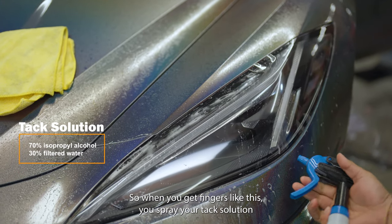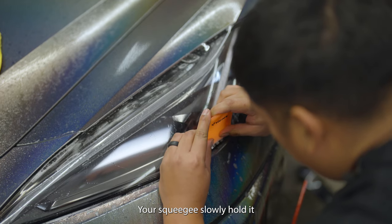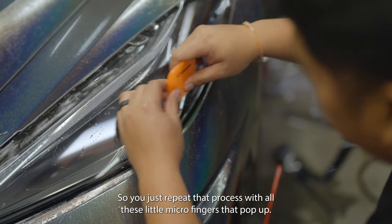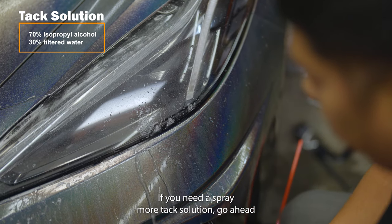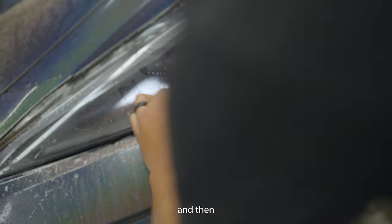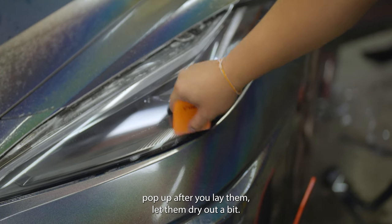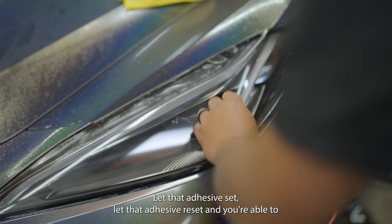When you get fingers — small air pockets — spray your tack solution, take your squeegee, and squeegee slowly. Repeat that process with all the little micro fingers that pop up. If they pop up after you lay them, let them dry out a bit, let the adhesive set and reset, and you'll be able to push them back down.